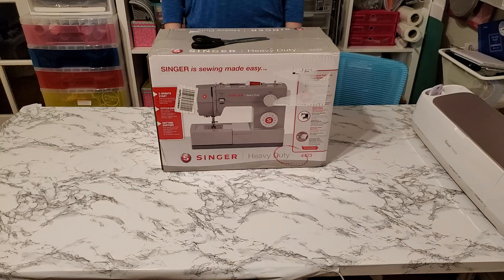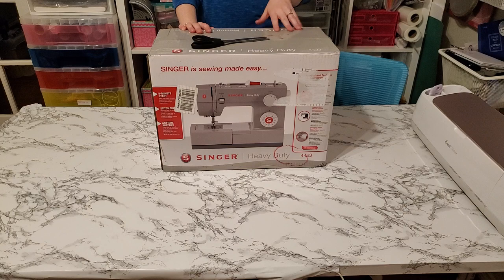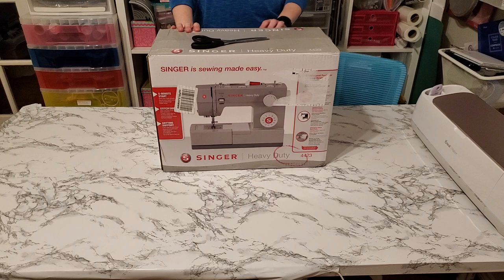Hi guys, it's Allie from Sewing Machine Fun. Today I got my Singer heavy-duty sewing machine, the Singer 4423, in the mail and I'm really excited. This will be my first heavy-duty sewing machine. I've sewn on the Brother CS6000i for about five years, I have a Brother SE625 sewing and embroidery machine, my daughter has a Singer Start 1304, and I've had a few others. This is the first dedicated heavy-duty sewing machine.